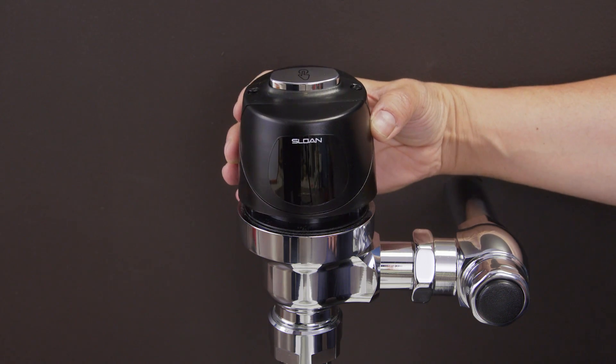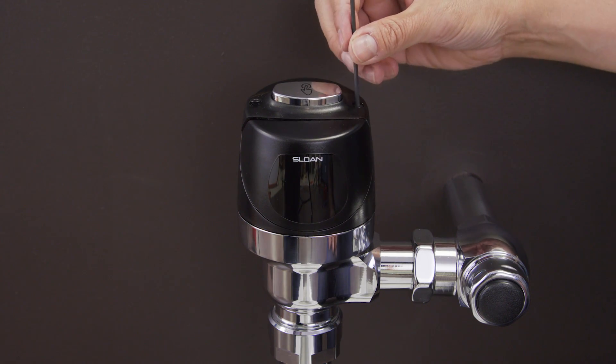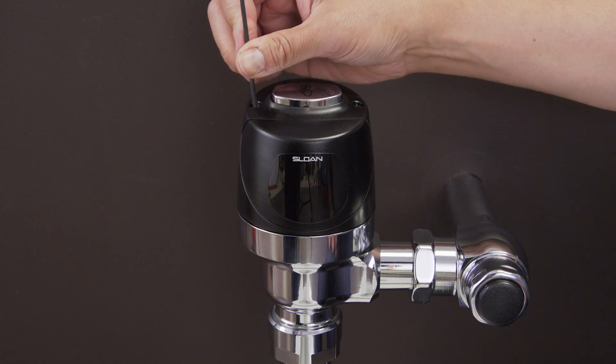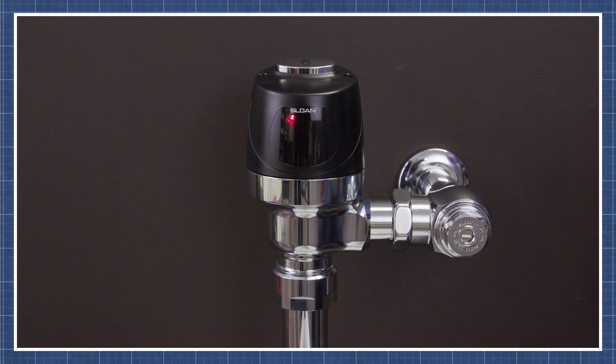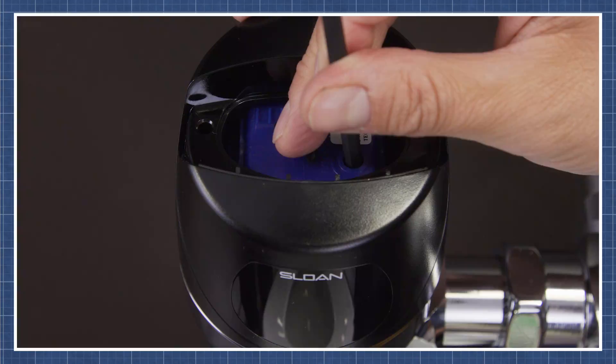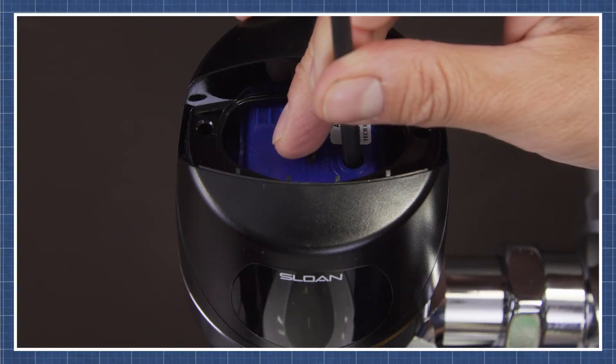Replace the cover and tighten the cover screws. When the flushometer or new sensor is installed, or when the power is reconnected, a red light will flash for the first 10 minutes of operation. This is just an indicator light, which will not be present during normal operation. In most cases the default sensing distance will work, but if you need to adjust it, you can watch this in the video linked below.